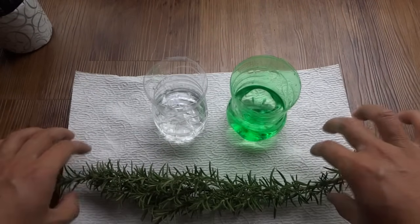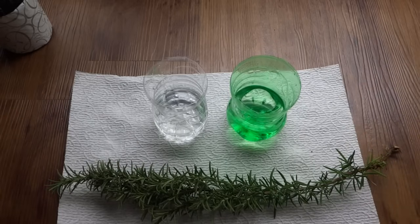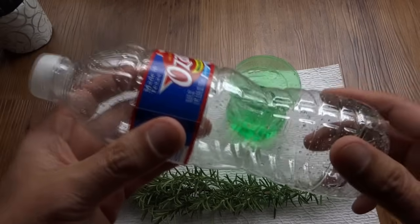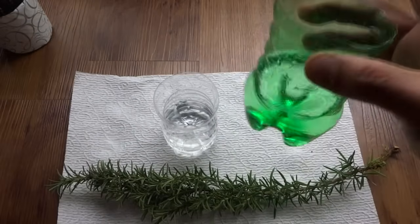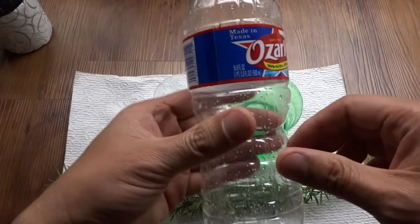In very little time you're going to have tons and tons of herbs that you may not know what to do with. At the same time, this method is cost effective and also you're saving the environment by recycling your bottles. You can use any type of bottles you like — these are just Ozarka drinking bottles, this is a Mountain Dew bottle — and basically this is what it's going to look like.